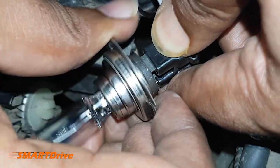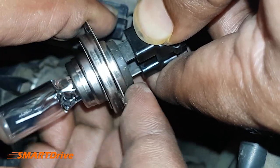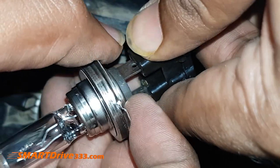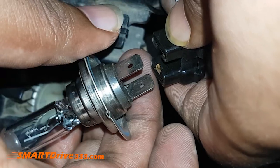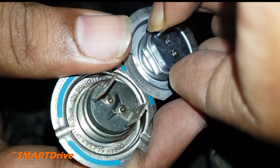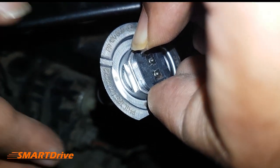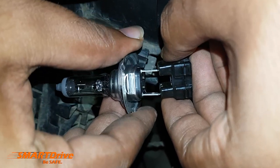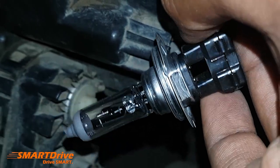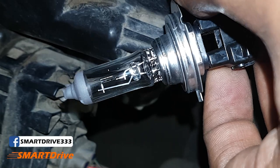As you can see, this is quite press-fitted, so you need careful movements. Don't be too aggressive — you need to pull it wisely. Now we need to match the slots carefully. The old one was an Osram 55 watt 12 volt and now we are replacing it with Philips. Please make sure you are not touching the glass at any point during installation.